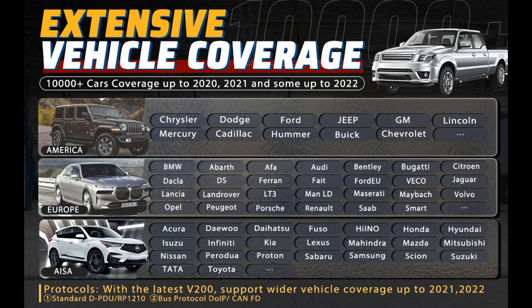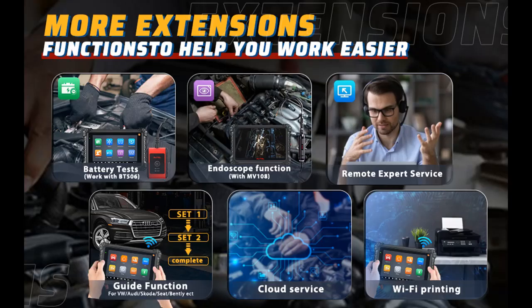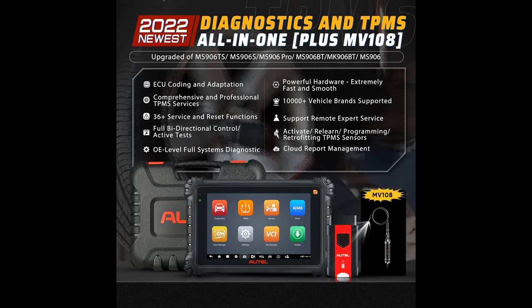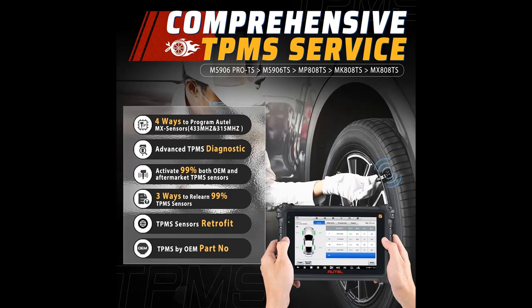ECU Coding and Adaptation — same as MS908, MK908, and MS908 S Pro. The Autel Scan Tool MS906 Pro TS has the same ECU coding function as MS908 and MK908 to change pre-programmed options in the software. This valuable feature can perform online coding for BMW F&E Chassis, Porsche, VW, Nissan, and Hyundai; offline adaptation for Ford; refresh hidden functions for BMW, VW, Audi, and Skoda; customize configurations; and disable annoying functions like the Automatic Stop System to enhance vehicle performance.